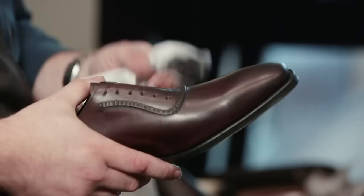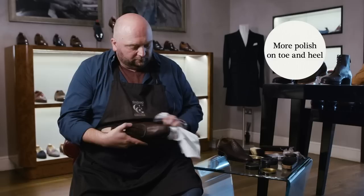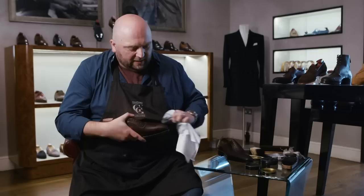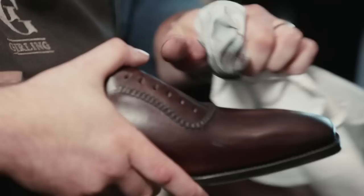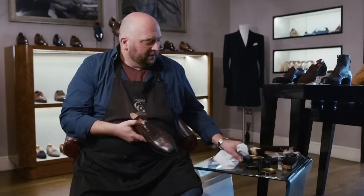Then I'll go back to the toe. I've worked the polish in initially and it's all quite nice and even — no streaks, which is a good thing. So I'll go back to the toe, get a bit more, and just concentrate in circles with slightly less pressure than before. The toe and the back heel are really where you can put more polish in, because the vamp where the shoe creases is a risk — if you put too much on there it's going to start to crack. If you concentrate on the vamp with a lot of polish, when you wear it those areas could flake or crease badly. Some people would not even use any polish at all in the vamp to try and avoid that.